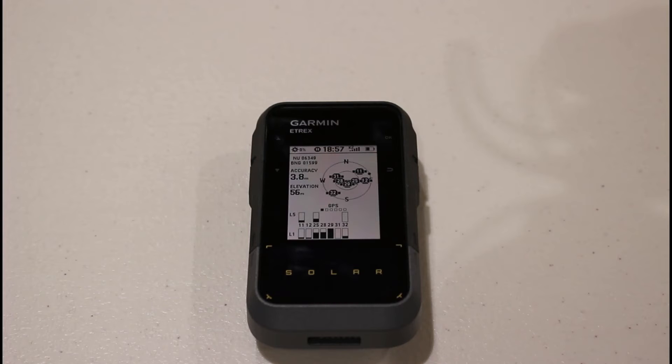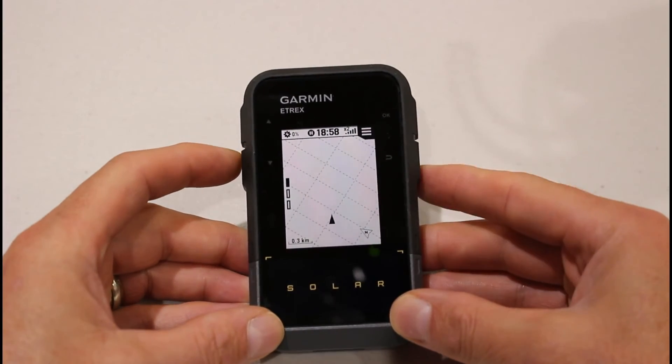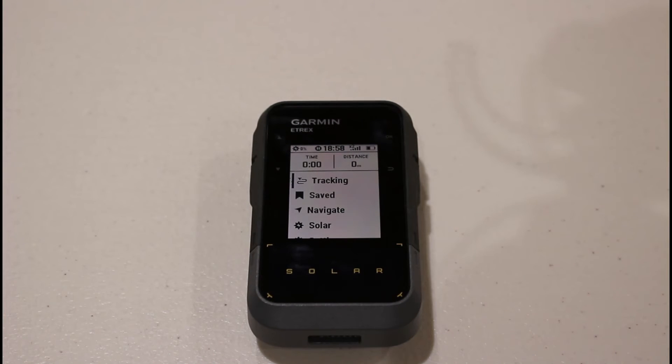You can also use the Garmin Explore app to transfer GPX routes and tracks to the device without needing a computer. What's really useful is the ability to download offline topographic Garmin maps to the Explore app. Even with no mobile data or Wi-Fi, the device transmits its satellite location to your phone via Bluetooth, and on the app you can see yourself on a map — even though the device itself has no built-in maps, just a monochrome screen. It's a tough outdoor device, water-resistant and tested to IPX7.